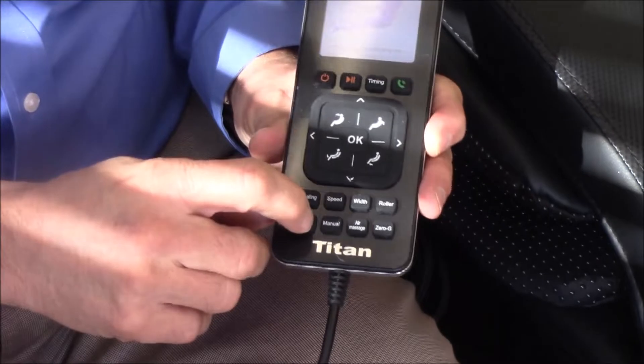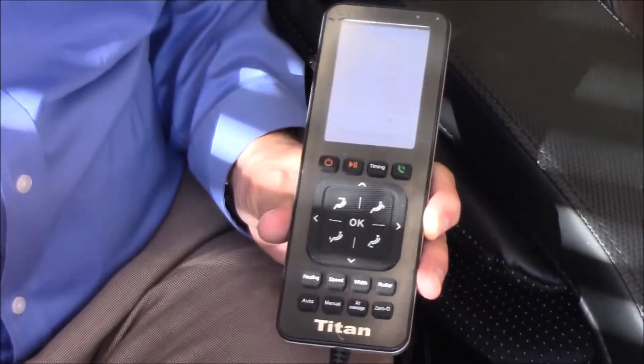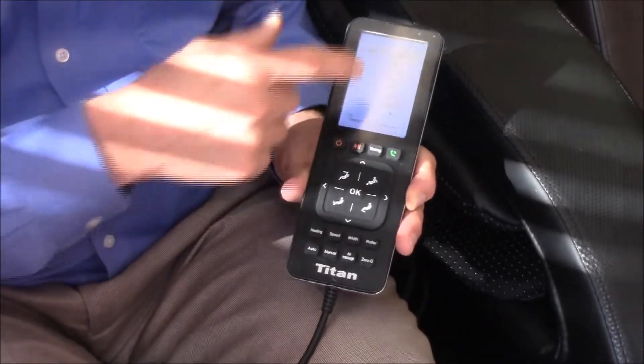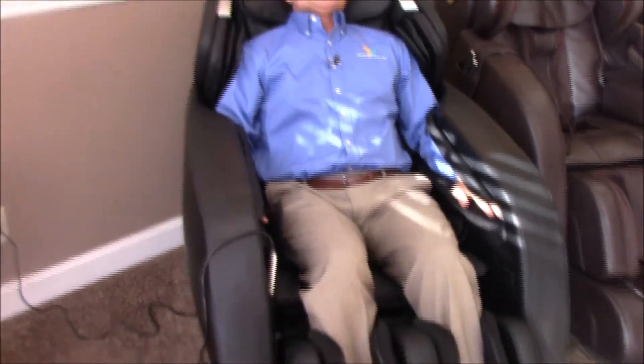The best way to get started is to push 'Auto' — it'll list all the auto programs. Auto programs are preset programs where all you have to do is push it and everything is set: the rollers, the airbags, the positioning — everything is done. Use the arrows to go over to one of the programs; we'll do 'Power' and press OK on the remote, and the program starts.